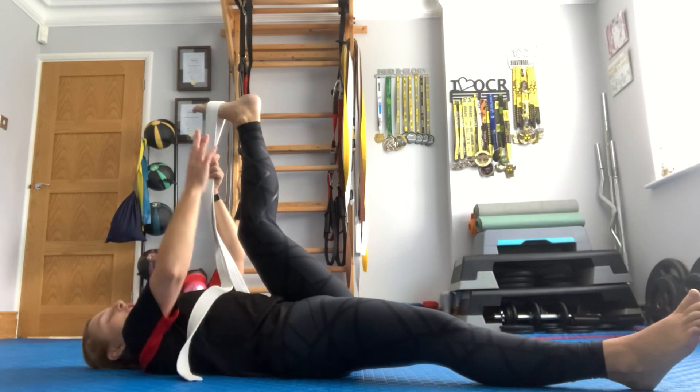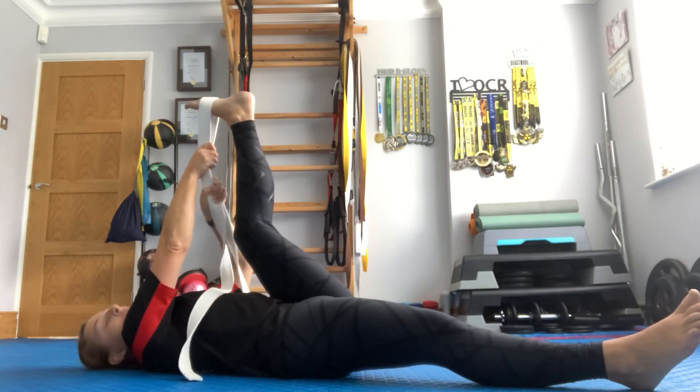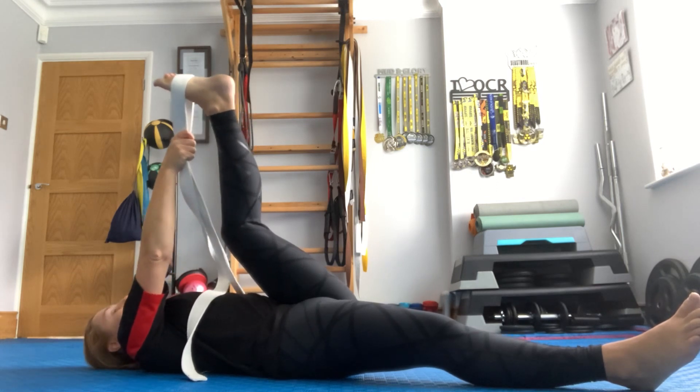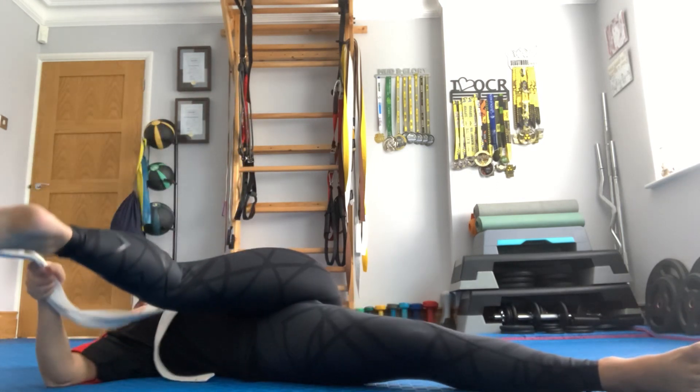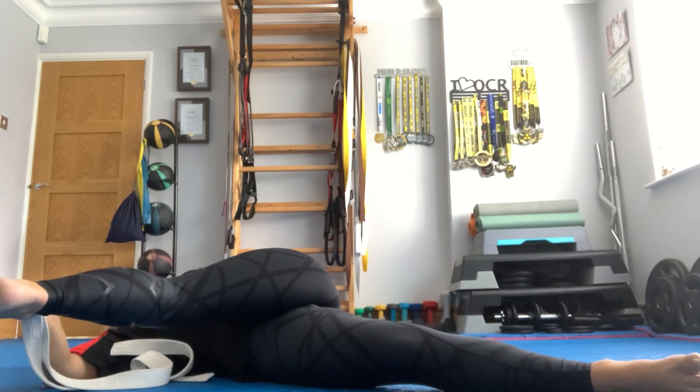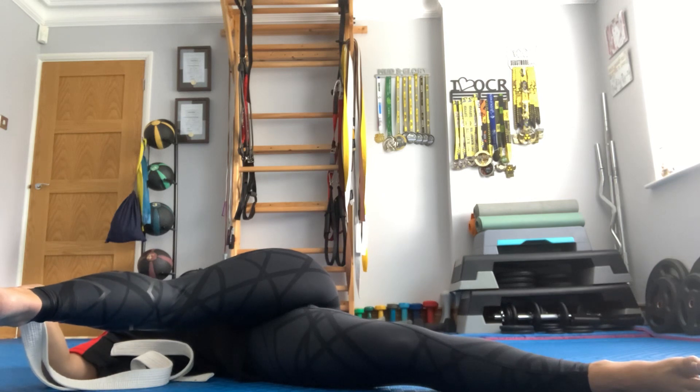Come back to the centre. Change the hand that holds the belt; the other hand now goes out. Look the other way, this leg comes down — and again, like the other side, it's an outer thigh stretch. But you might well feel it in the lower back or the glutes if that area is tighter.